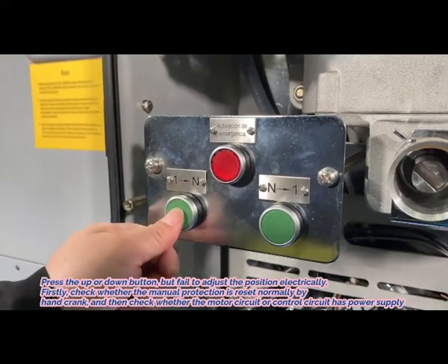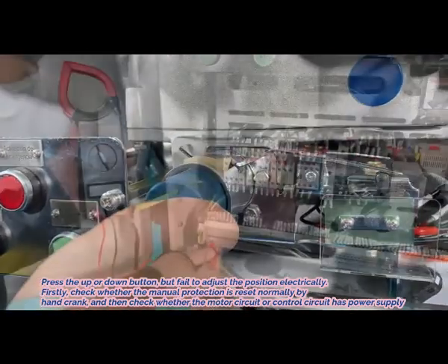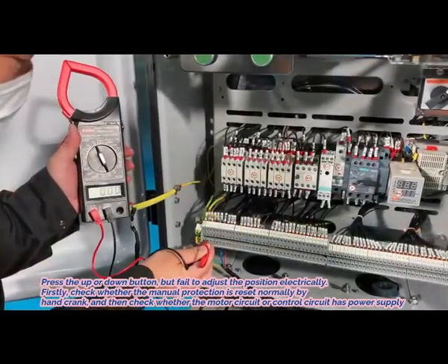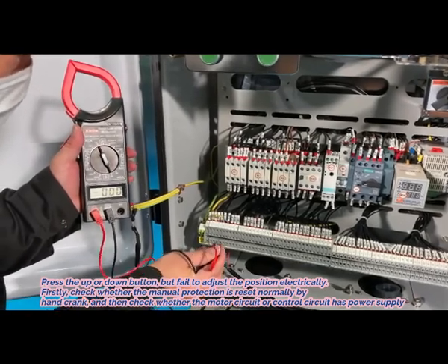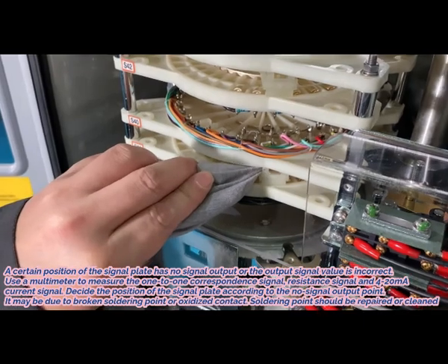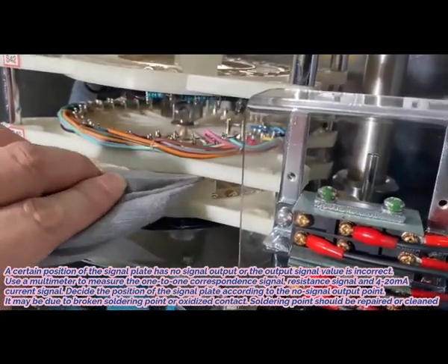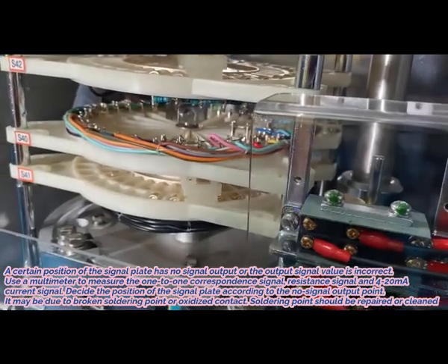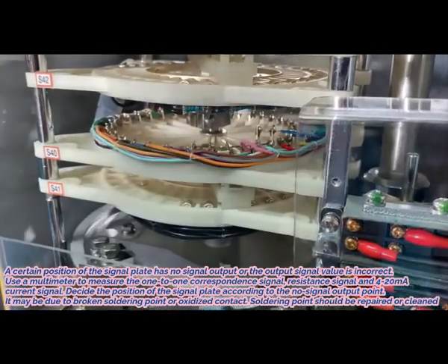4. Press the up or down button but fail to adjust the position electrically. First, check whether the manual protection is reset normally by hand crank, then check whether the motor circuit or control circuit has power supply. 5. A certain position of the signal plate has no signal output or the output signal value is incorrect — this may be due to a broken soldering point or oxidized contact. Determine the position of the signal plate according to the no-signal output point; the soldering point should be repaired or cleaned.